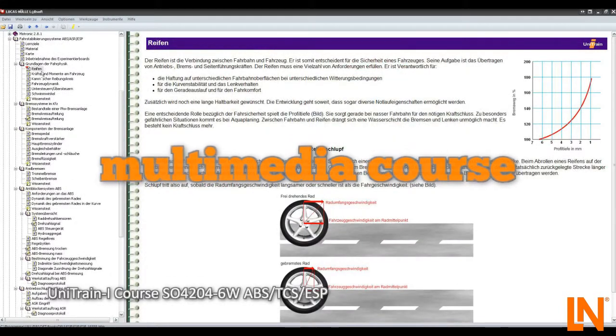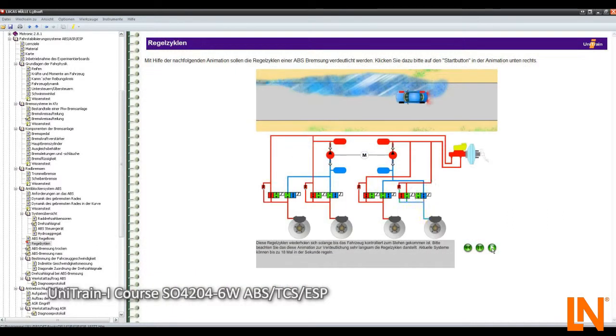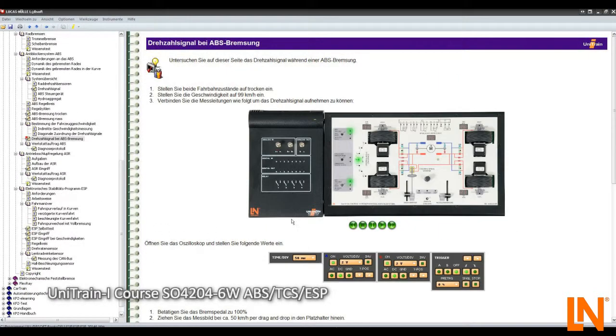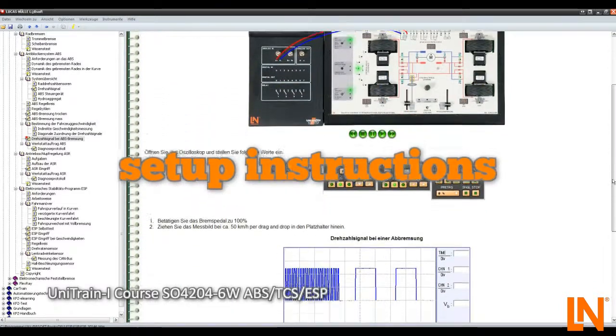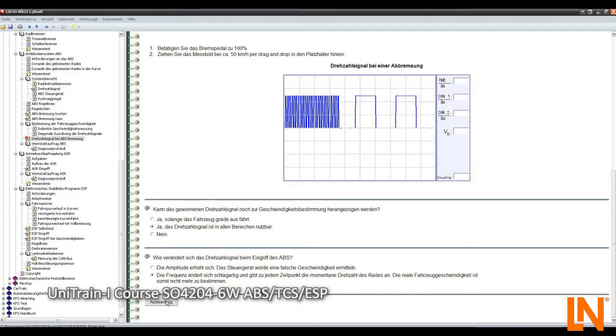Beginning with the basics of physics and the components of the braking system to the individual stability systems, animations clarify complex components in an easy to understand way — for example, the hydraulic unit. The self-paced course allows you to undertake experiments with the hardware on the various topics. Clear instructions are followed by related questions with immediate feedback to reinforce the knowledge learnt.